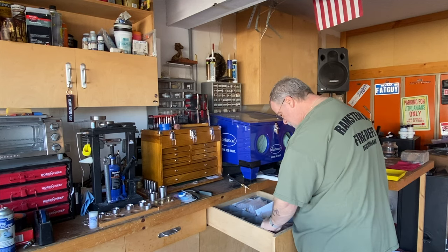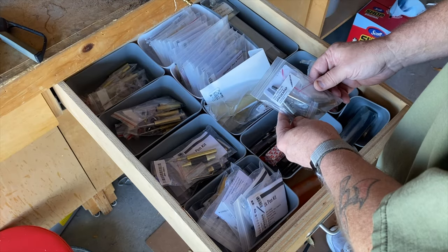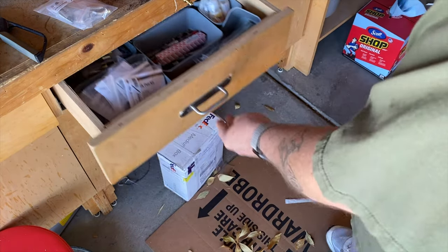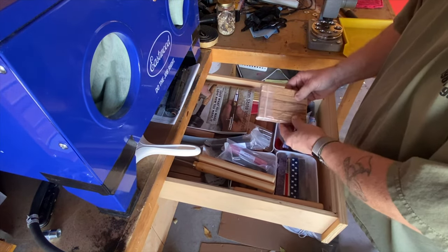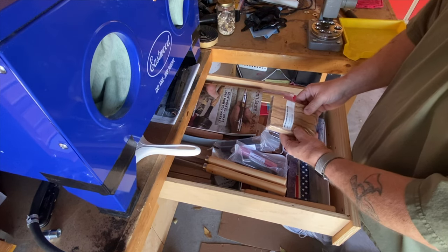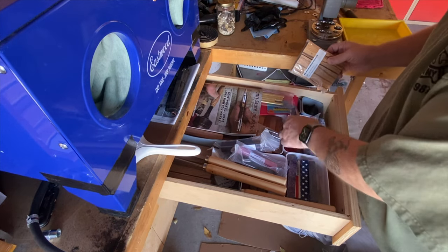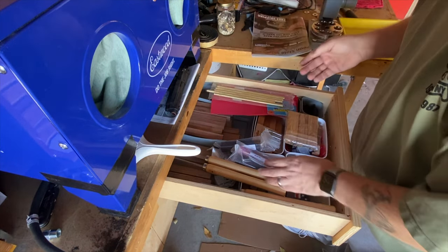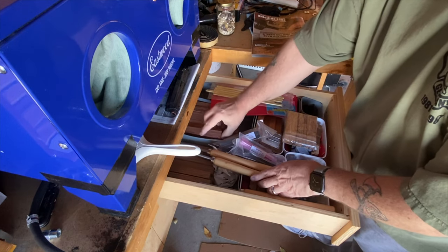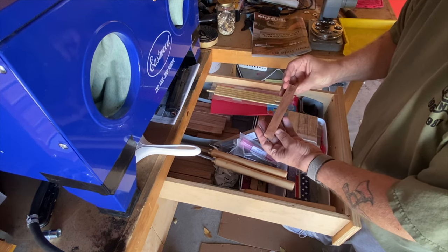I start by digging through my pen kits to find just the right one. I was scratching my head when I found the perfect kit in the bottom of the stack. This is a gear shift pen kit — it features tire tread bands and a stick shift mechanism to extend and retract the pen. How perfect for a car guy! I considered different wood blanks, but ended up with rosewood. It should look really nice with this kit. Finally, with everything decided, I can now get to work.